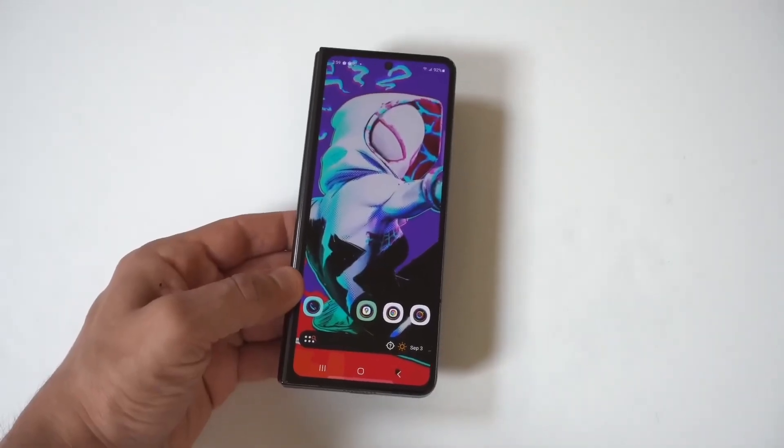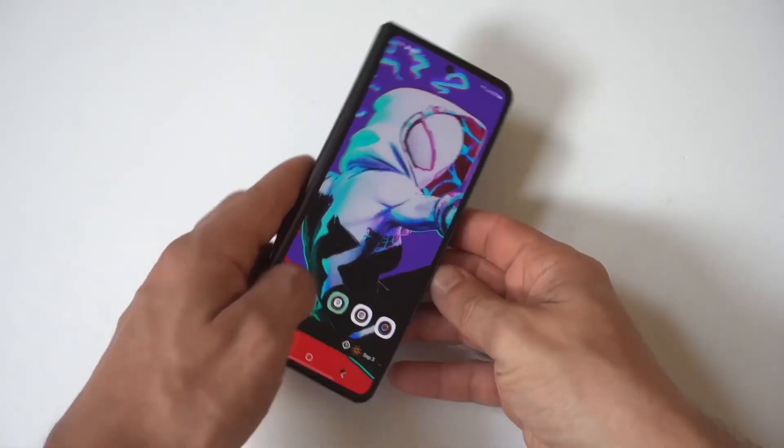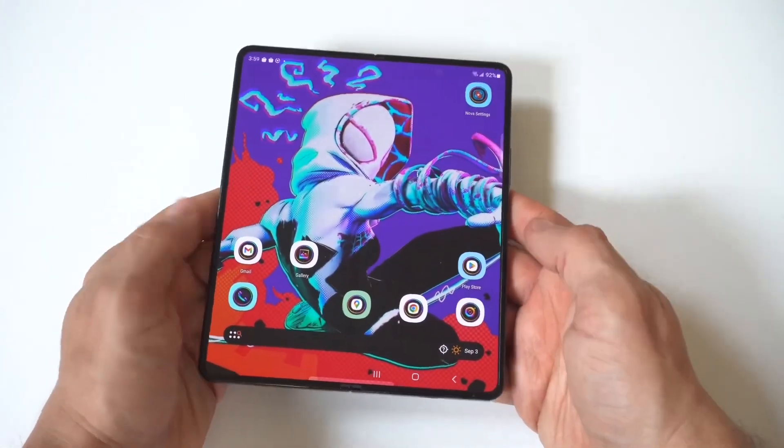I'm going to be giving you guys a tip on how you can share the Wi-Fi password on your Samsung Galaxy Z Fold 6. This is actually pretty easy to do.